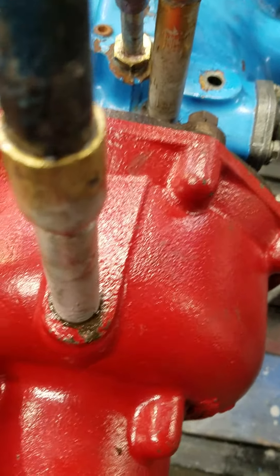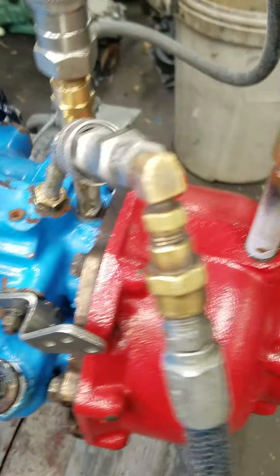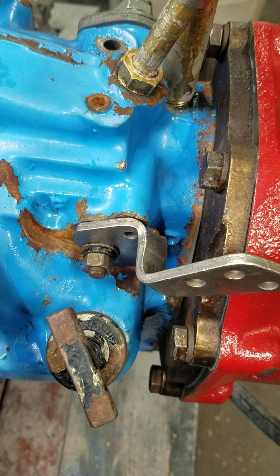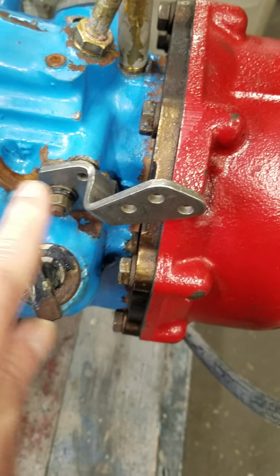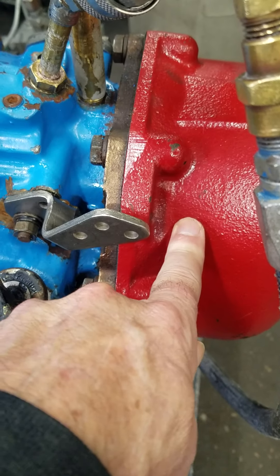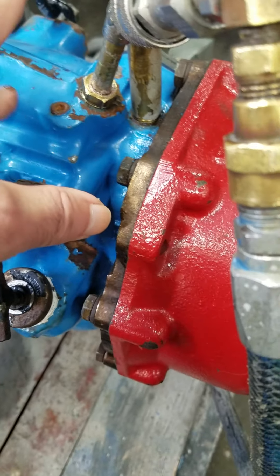This is the worst transmission that Velvet Drive made in the 71 and 72-series inline configuration. The reason being is the reverse planetary floats. There's nothing binding it to the case, either in the adapter housing or in the reduction itself. So it generates a lot of heat.